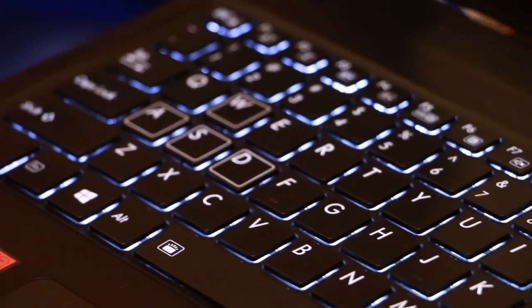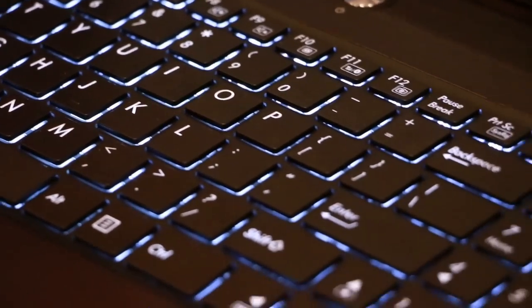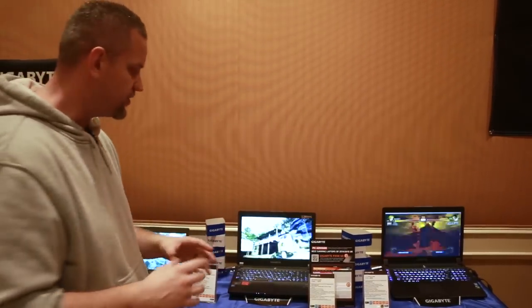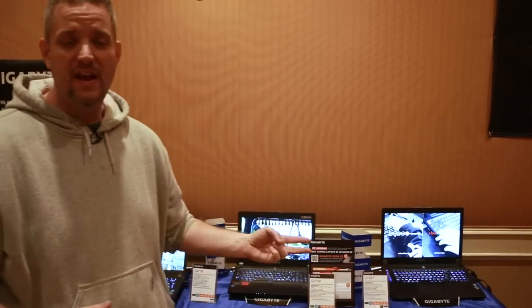If you want a little bigger screen and a little more power, the P35X V3 would probably be more in your alley. It's a 15-inch screen, available all the way up to a 980M graphics card — the fastest mobile graphics card you can get right now. The storage scales linearly as well; you can actually have two SSDs in this laptop.